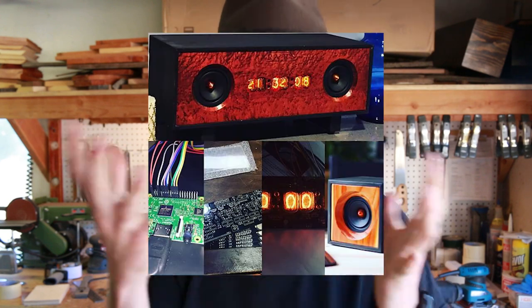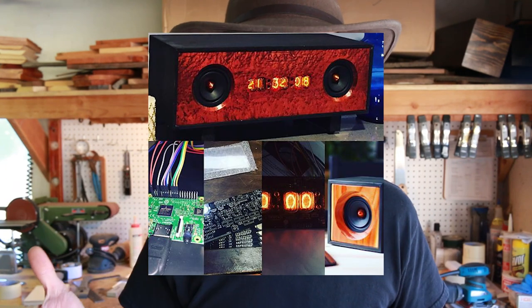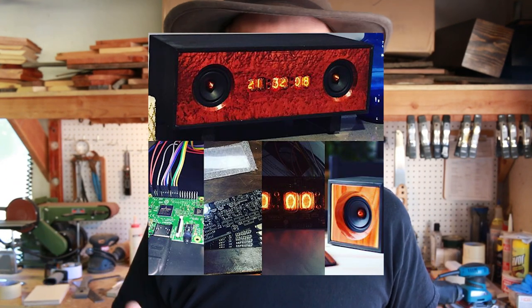Hello everyone, Kirby here. I'd just like to point out something awesome — a few days ago I was tagged in someone's Instagram photo, and it looked like this. Look at that thing, look how cool it is! Someone built that. It's really cool. You see the little vacuum tubes in there? I think it's a time or date display — little numbers in the vacuum tubes. Pretty nifty, but how cool is that?